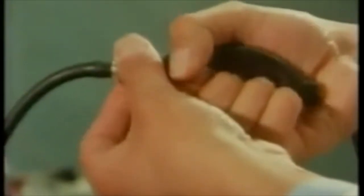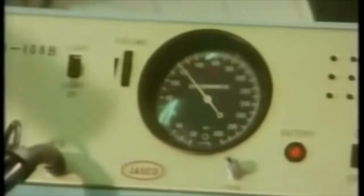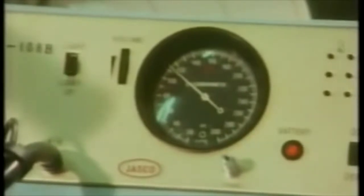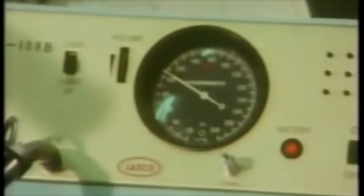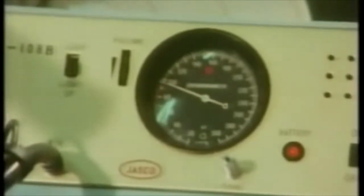Now get ready to write down a blood pressure reading. We pump up the cuff, then we release the air and note at what reading the instrument starts to flash and bleep. There it is, about 120. His systolic blood pressure when he's resting: 120.